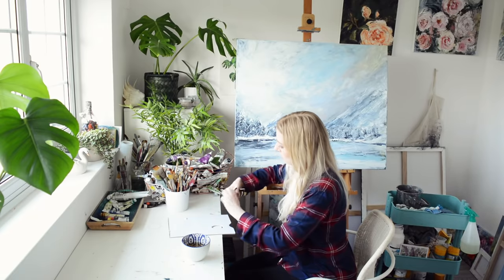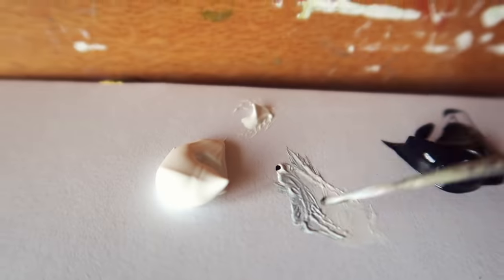This painting is now available on Etsy, as are all the different paintings that you'll see in this video.